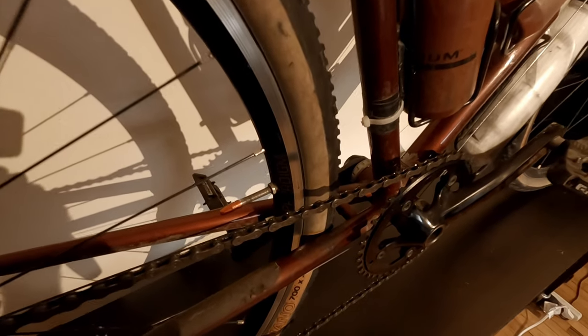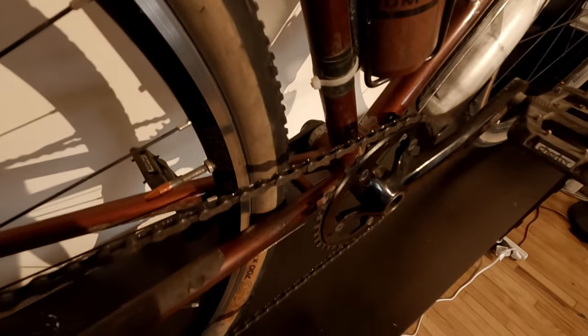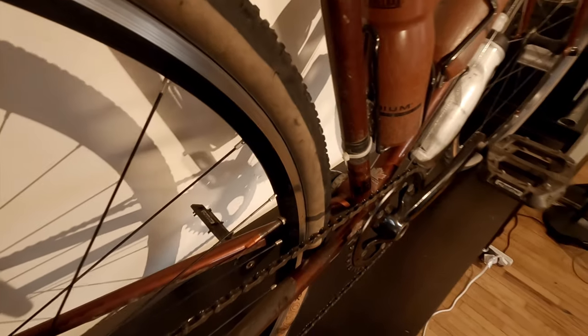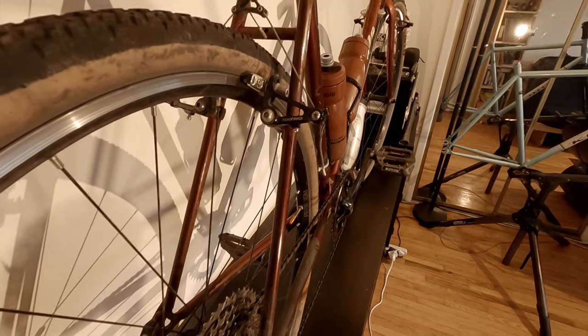Another limitation with this bike, specific to using a touring frame versus a vintage mountain bike frame, is the maximum tire width — especially on the rear. In my case, I am running 40c's right now, but this is the maximum I'll be able to fit on this frame.